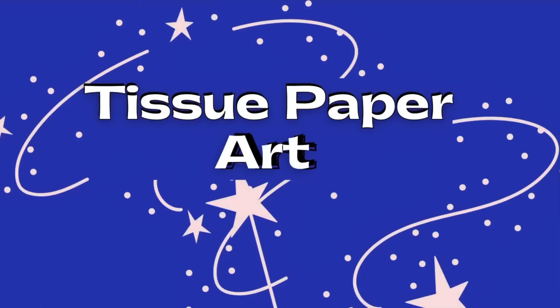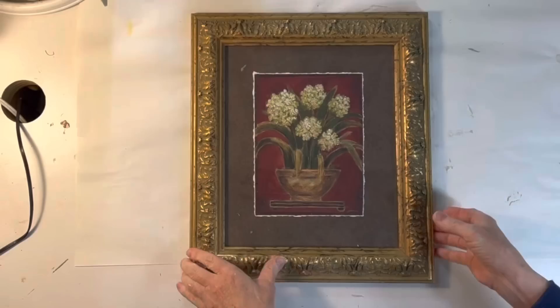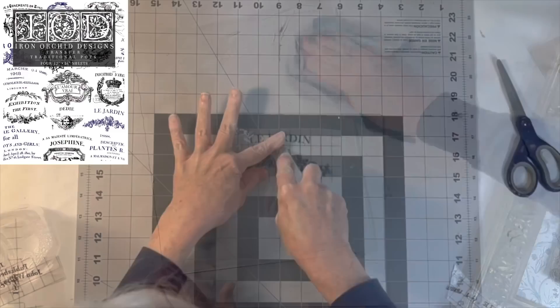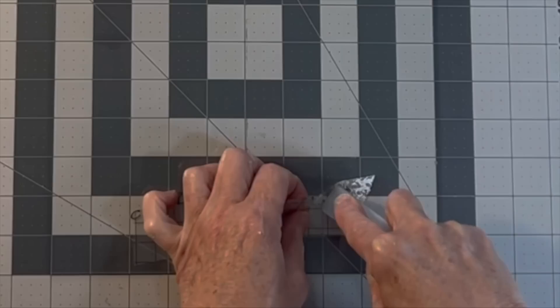I was loving the William Morris pattern tissue paper that I used on the butterfly boxes so I wanted to use some more in another project. I thrifted this pretty frame for just $3 and removed the art print. Then I sprayed the back of the mat with spray adhesive and carefully covered it with a piece of the tissue paper. Next I cleaned the glass really well and applied some IOD rub-on transfers to the front of the glass. I used a bird and some typography left over from two different IOD packages. Rub-on transfers of any kind adhere really well to glass.